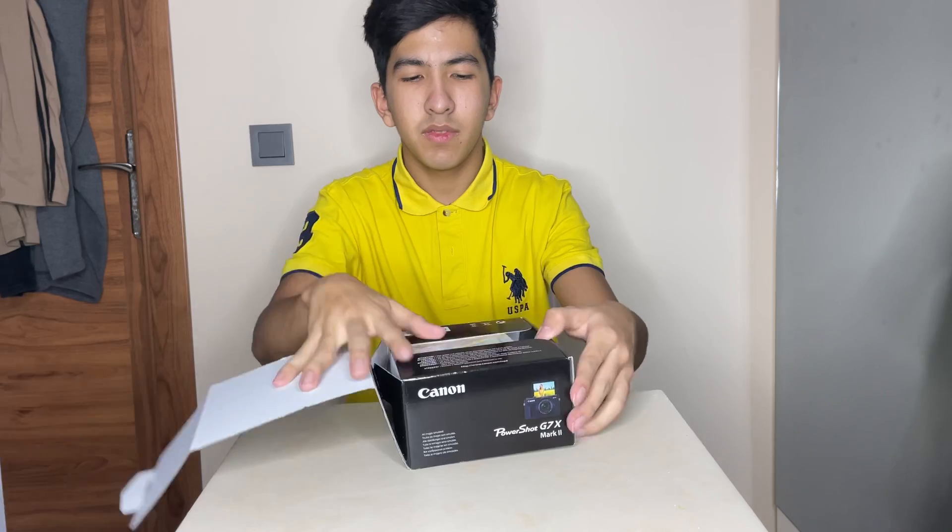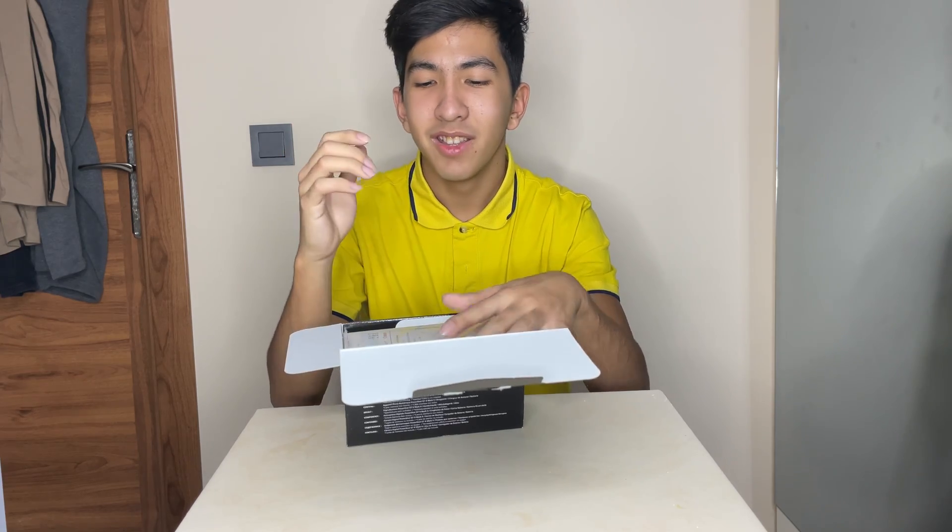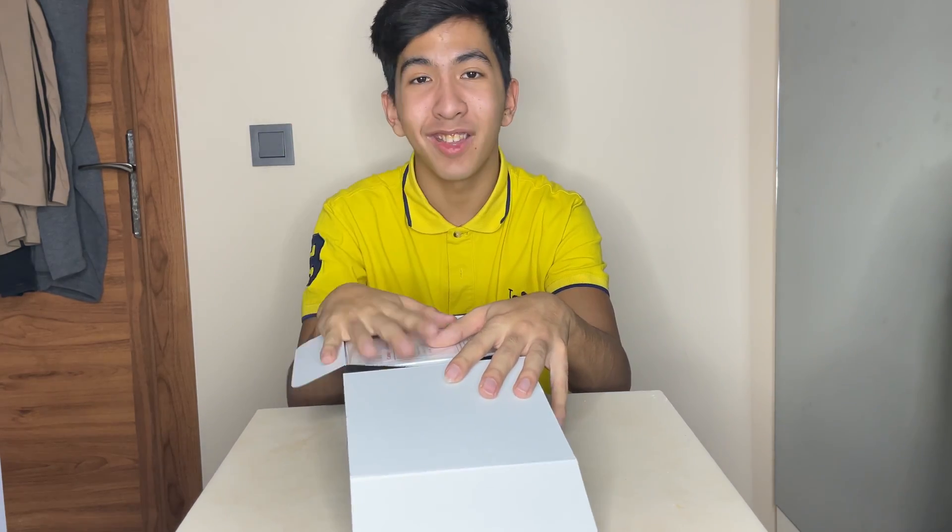Bismillah. Just before I open this, I want to say Alhamdulillah for everything. And I want to thank you guys for all the support and all the love. I just want to say thank you guys so much.